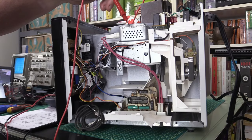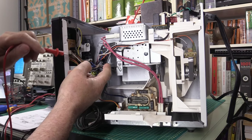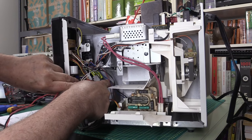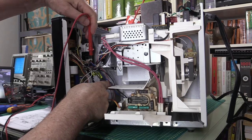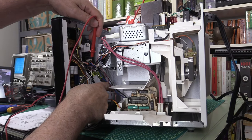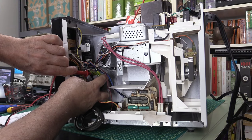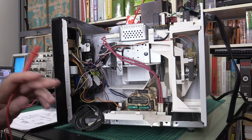Following the wires from the input board, we go into the door switches. There are three switches here - two on top of each other and one a little less visible. They're connected by these connectors. The switch at the bottom is also connected by these connectors, and we'll go into more details in a moment.